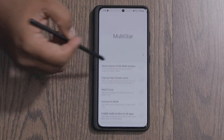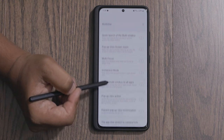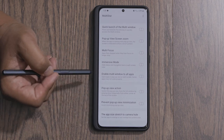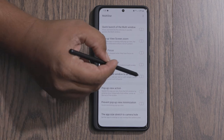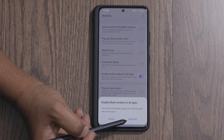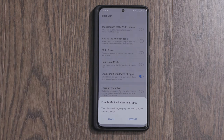Once you have Multi Star downloaded, just click on it and scroll down a bit. You should find 'Enable multi-window to all apps.' All you have to do is toggle this on, and then it's going to ask you to restart your phone. Once your phone is restarted, you should be able to open up any app in split-screen mode. This has worked with pretty much every application I've tried — I can't recall it not working with any.